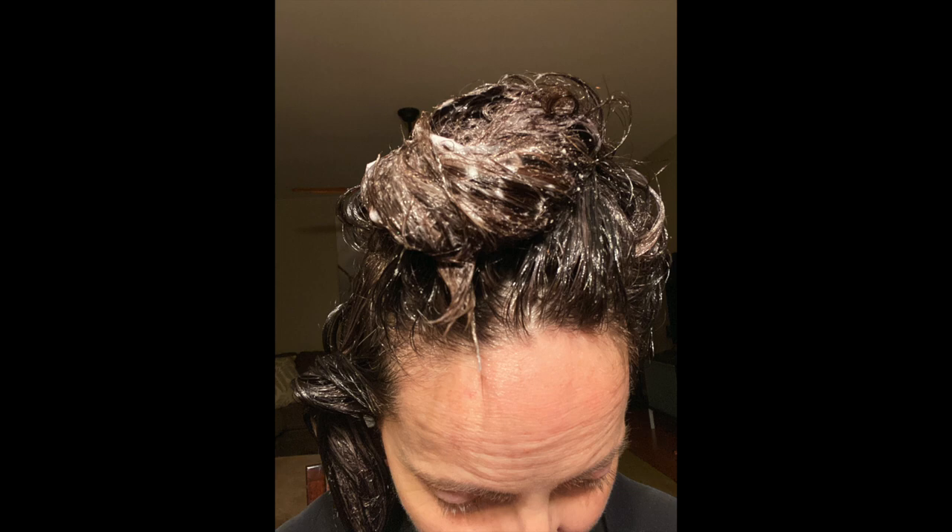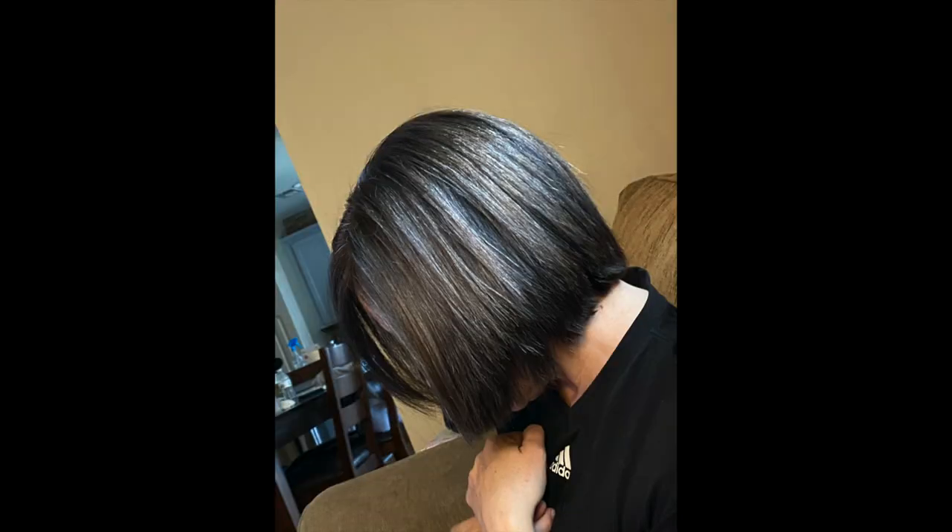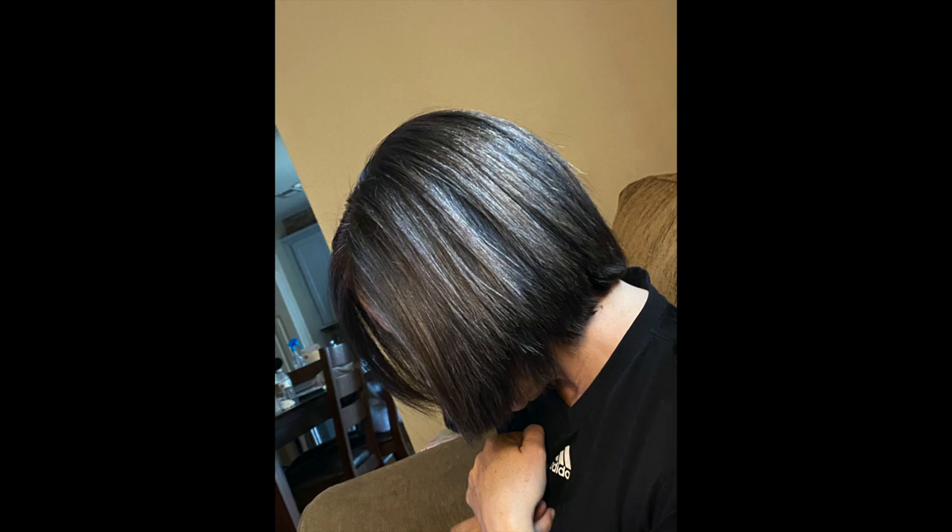Overall it took about an hour and 10 minutes. From here there were two different toners: one is a sheer toner to pull out any brassiness, and you leave that on your hair for a while. The second one was the silver — like the silver highlight. So in the areas where it was highlighted, it was able to give the full dimension, as you can see in this picture here. I was super happy with it.